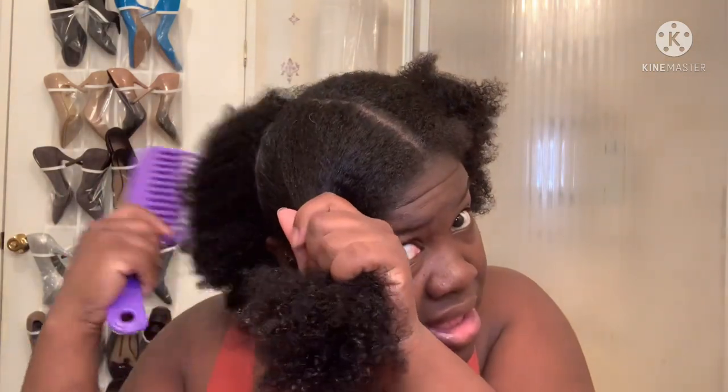My gray hair is exposing me, lord help me. This wash day was very convenient — it only took me about 35 to 40 minutes, and I did not deep condition on purpose.